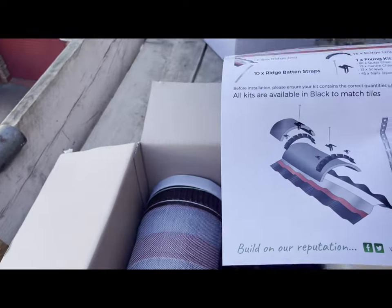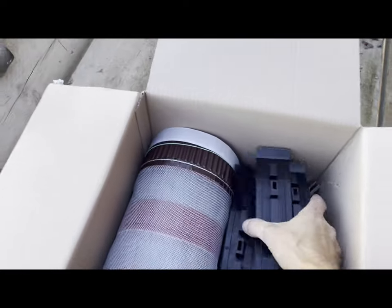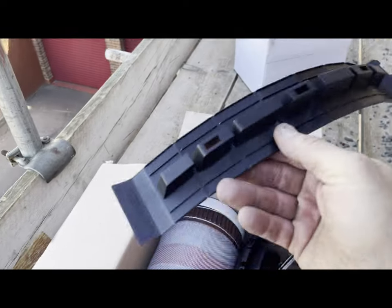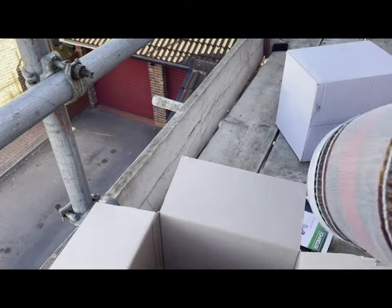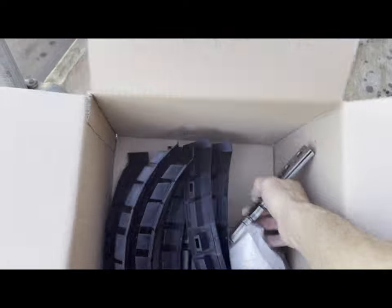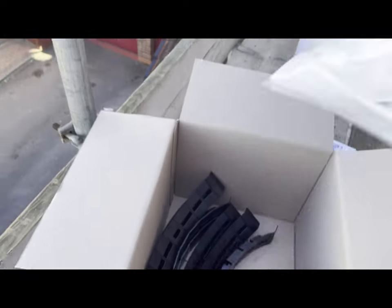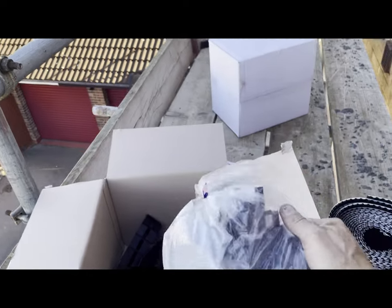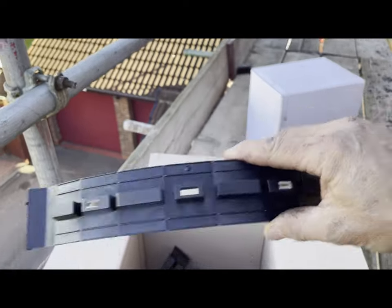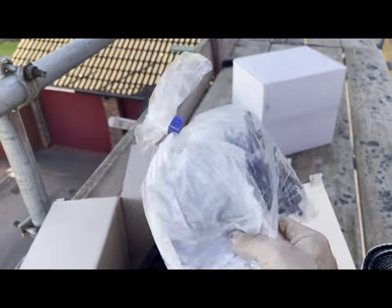So we have some instructions on the back telling you what to do. You've got the units themselves that sit between each ridge, a roll of felt that rolls out with sticky back - you peel this off and it sticks to the sides of the tiles. You've got some brackets so you can fix the batten down the middle. Then there's a bag of little plastic bits that connect to the ridge piece, and you've got your stainless steel screws, some nails, and other fixings in there.